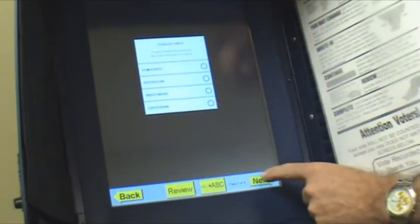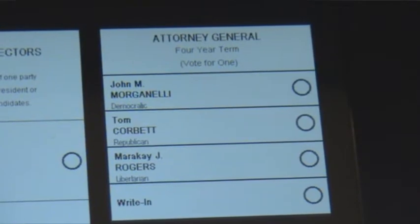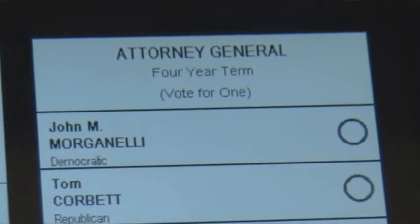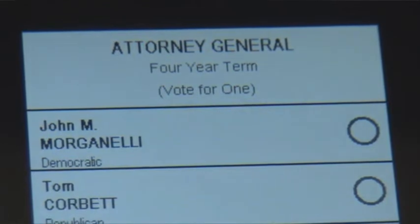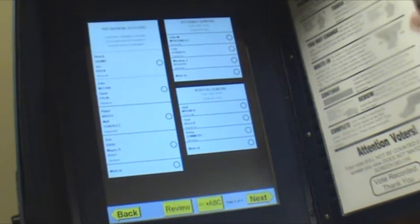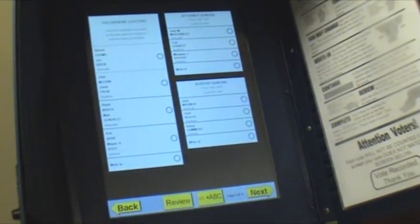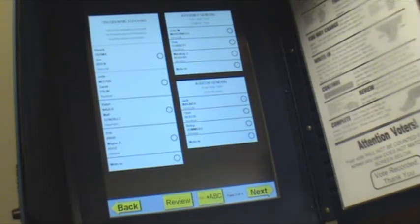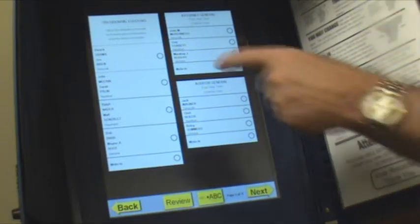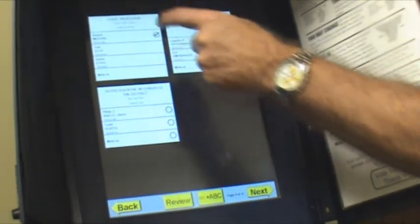You can leave the straight party screen blank, touch next, and then you'll get into the regular ballot. At the top it tells you the office you're voting on and how many votes you're allowed. This ballot happens to be a vote for one for everything, but some ballots — like a school board with five seats and twelve candidates — may allow five votes.